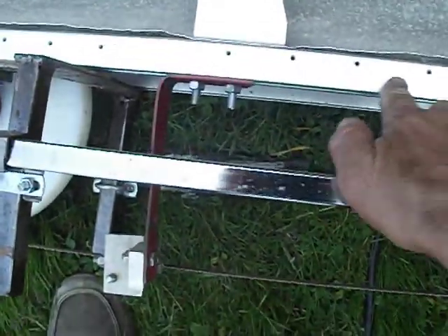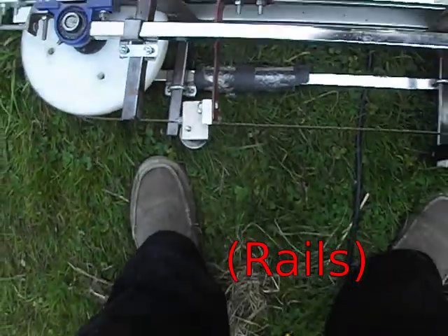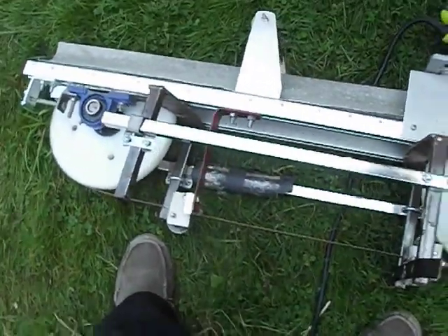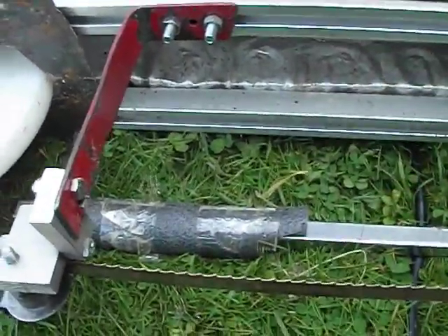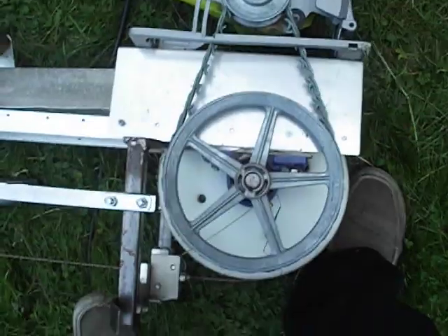The backbone of the saw is two sliders — what you call them for a regular Alaska mill — three feet wide, long, and there's one at the front and one at the back. And yeah, then we've got a regular skill saw driving it.